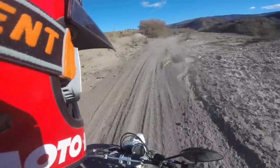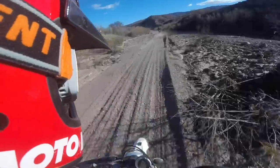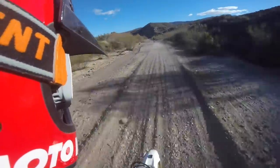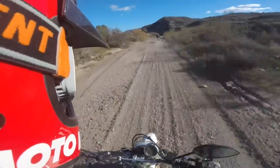It fits good, it's comfortable, it looks awesome. You probably wouldn't want to go race a 30-minute moto with it on a 450, but just for riding around here and having some fun and looking cool.